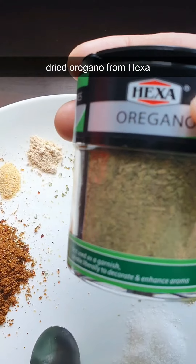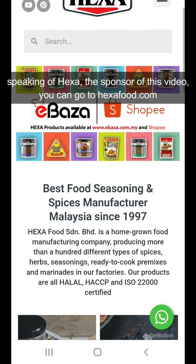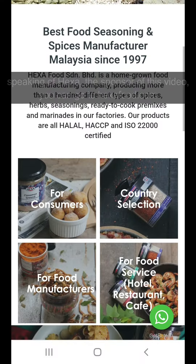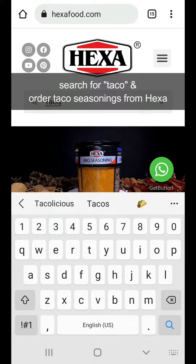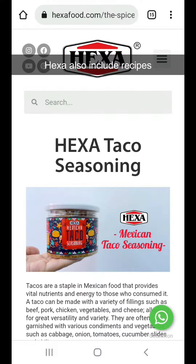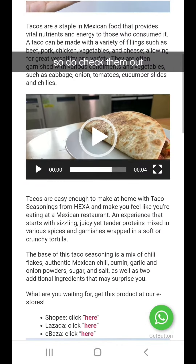I'm using dried oregano from Hexa. Speaking of Hexa, the sponsor of this video, you can go to hexafood.com. Search for taco and order taco seasoning from Hexa. Hexa also includes some recipes too, so do check them out.